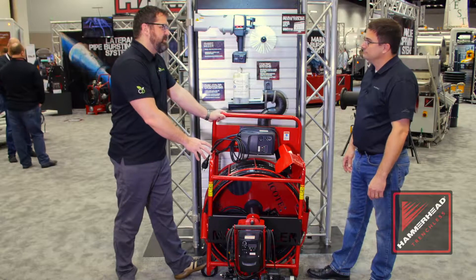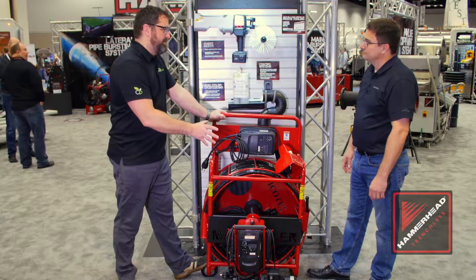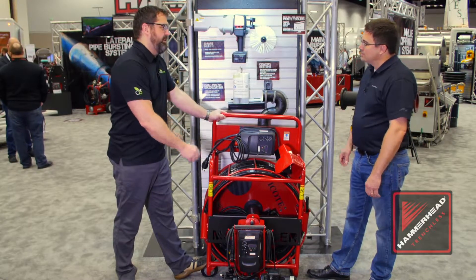Jeff, I recognize this machine. This is the same machine you use for cleaning. A quick swap and all of a sudden it serves a dual purpose. What's going on here?